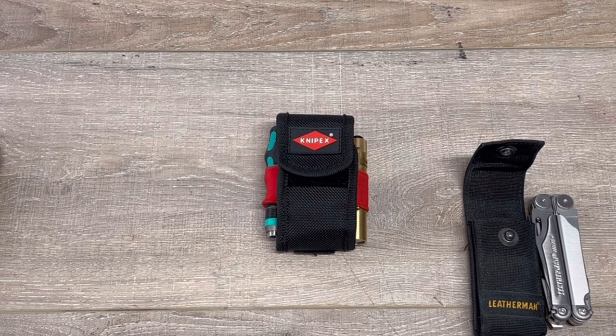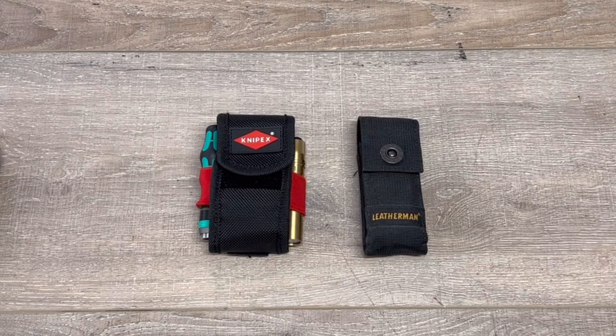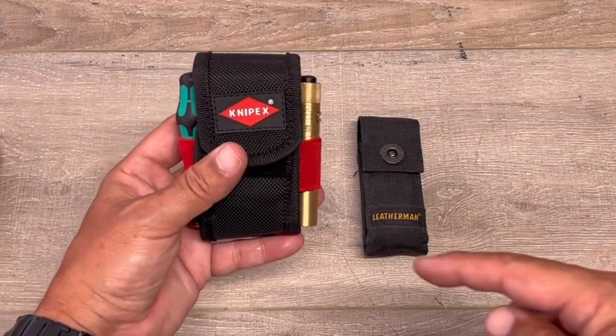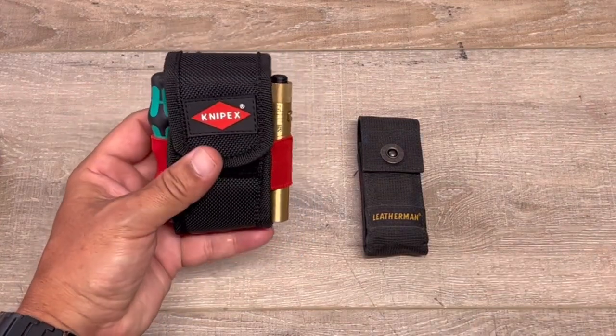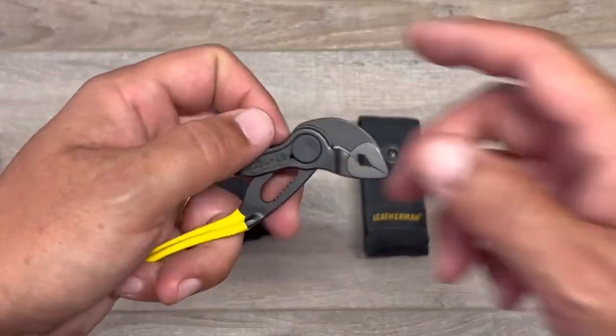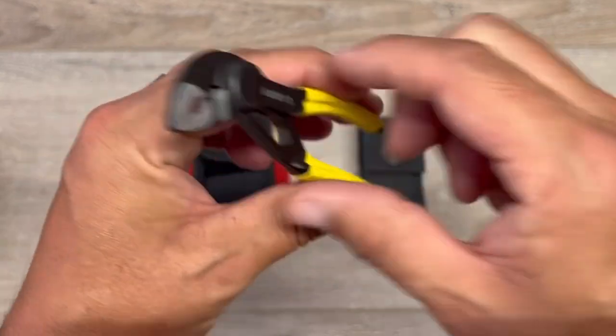So stay tuned, I'll go over it in a second. Let's start out with what you see immediately: Kinnipix. I did a video on this kit that came with two wrenches — they're both the XS made by Kinnipix.